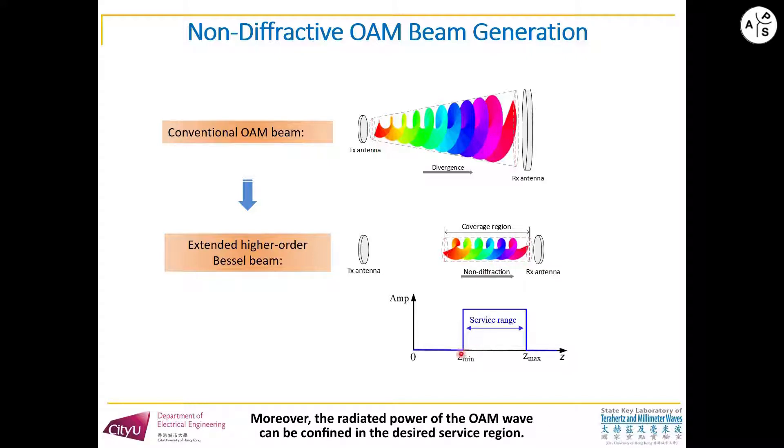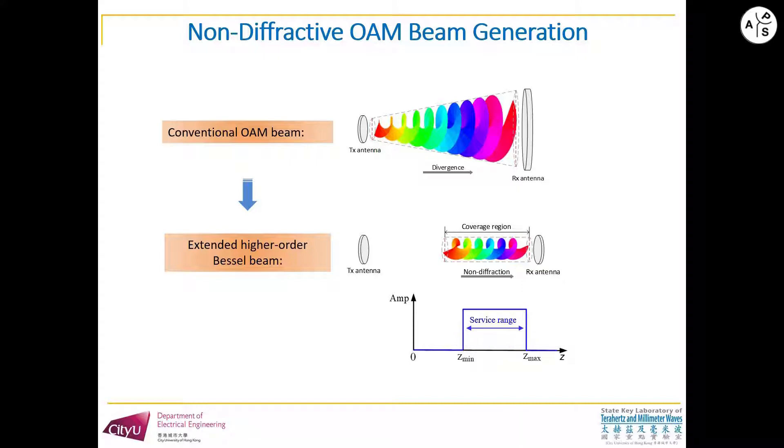Moreover, the radiative power of the OAM wave can be concentrated in the designed surface region. Then we develop the optimization method to synthesize the lens antenna.